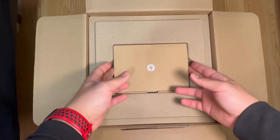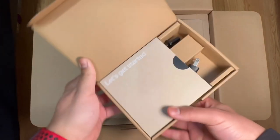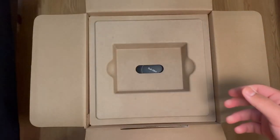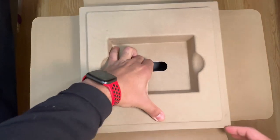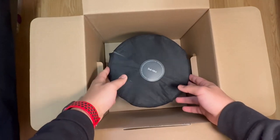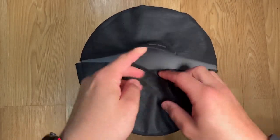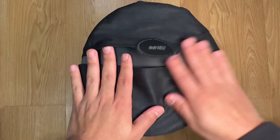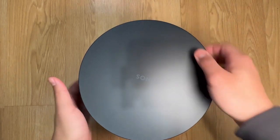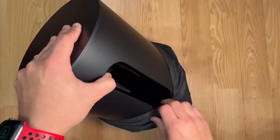When you open the box, this is a pretty decent-sized box. Inside there's just a power cable and instruction manual. Taking off this protective layer here — this is the Sub Mini, so I'm going to take this out of the box. Like all Sonos products, they have this felt material protecting the speaker, so we're taking it off here.